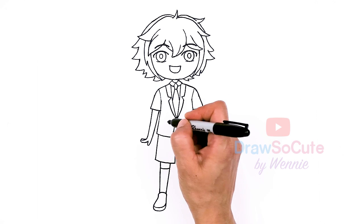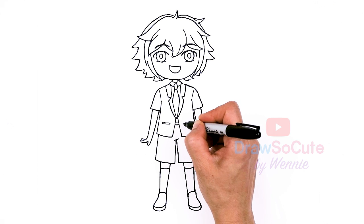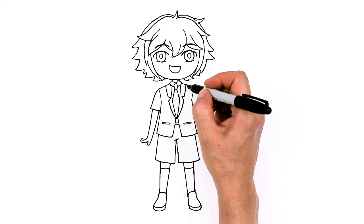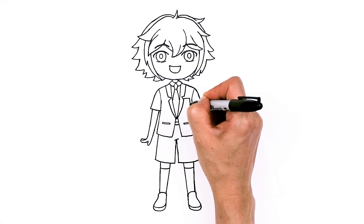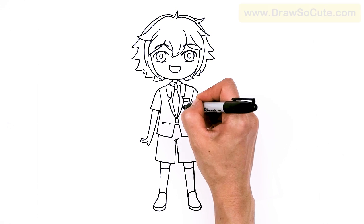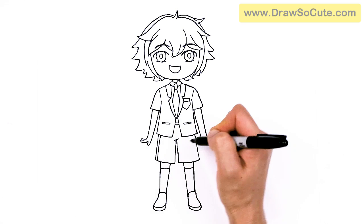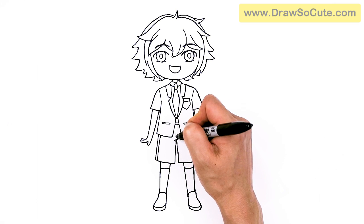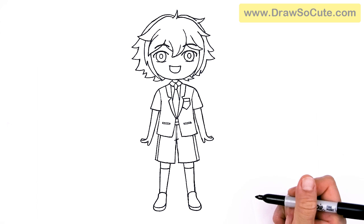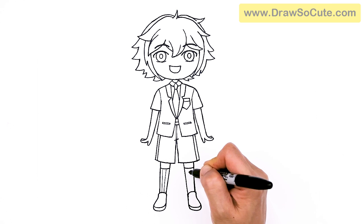Now for some details. Make some pockets on his jacket right here, and another pocket right here. A little angle, and right here add a line, and here as well — there are two lines. You can add some on his socks as well if you like, or you can do that when you're coloring so it's not so black.